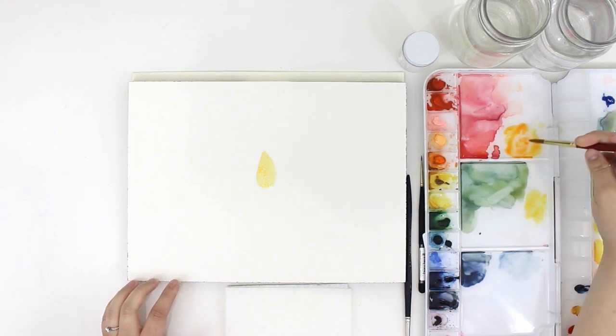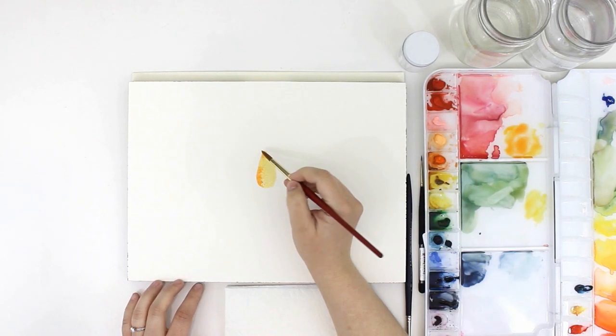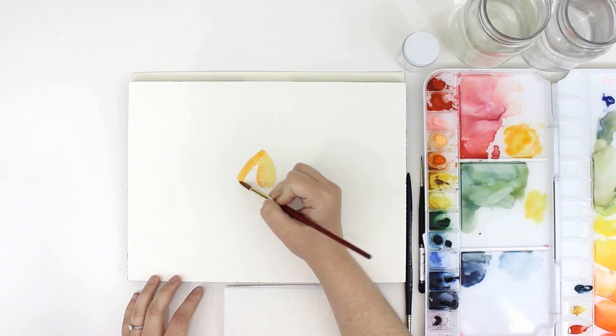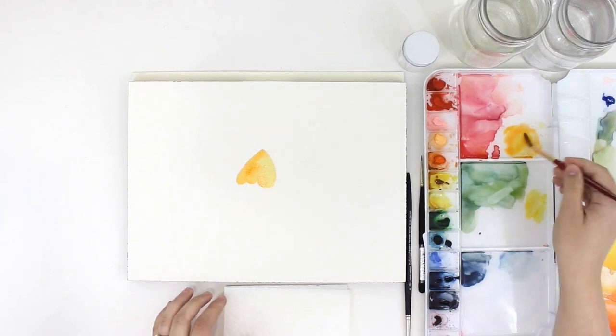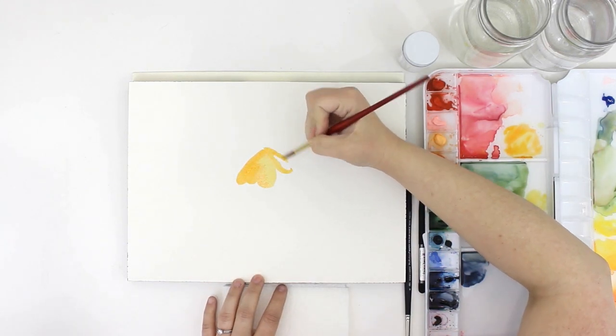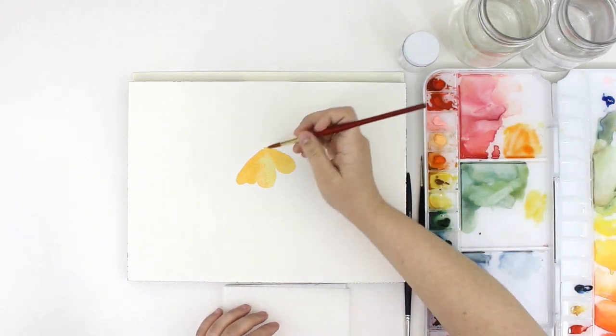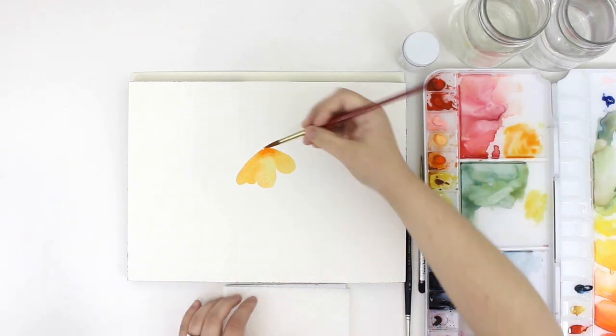I started by blocking out the wings for my butterfly. I'm painting a monarch butterfly which have these beautiful bright orange-yellow wings. I like to think of the wings as an upside-down heart, keeping the outer part of the wing a little bit scalloped. Just repeat that on the other side to create your base.